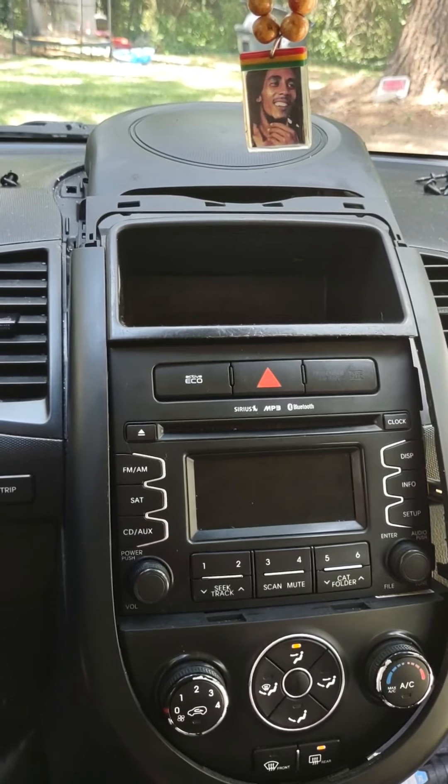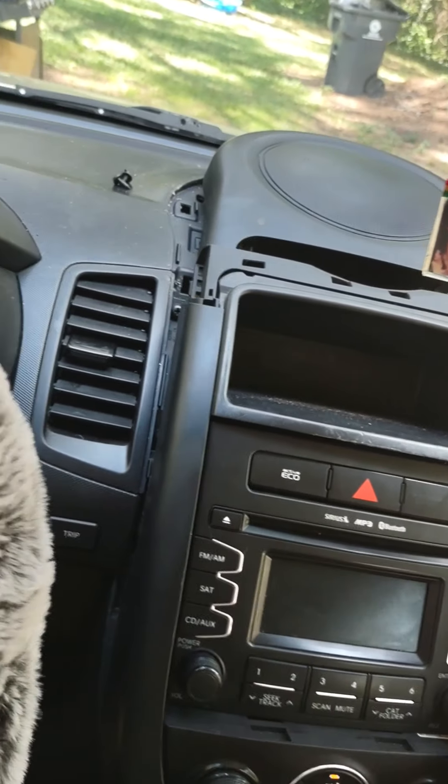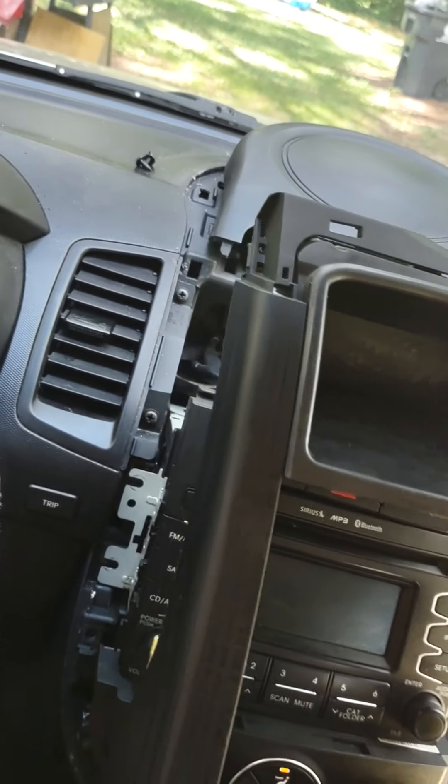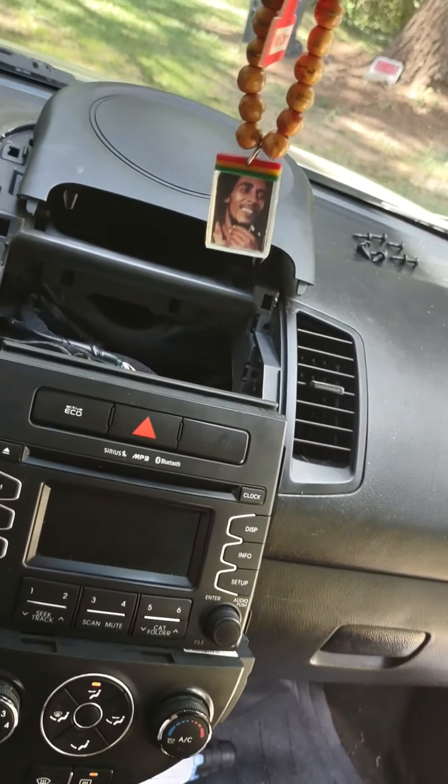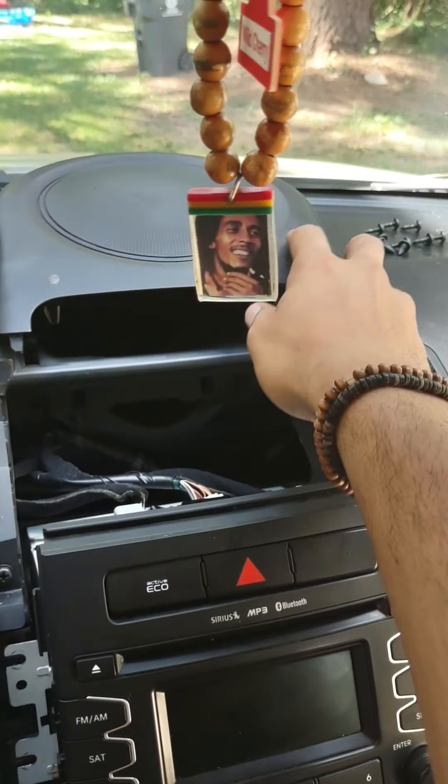Top first or bottom first, it doesn't matter. Once you do that, pull them out — there are screws in there, regular size Phillips screwdriver for that.